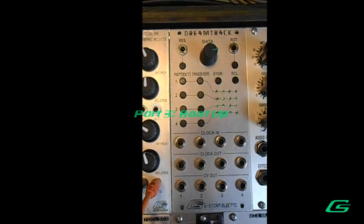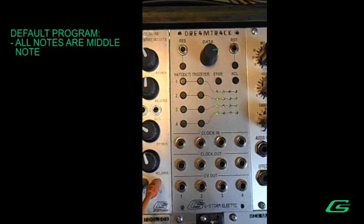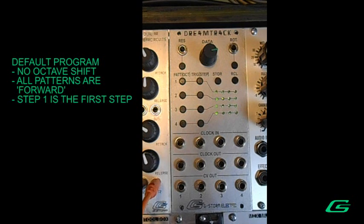When you first boot up the DreamTrack, the matrix LEDs will blink a test sequence. The default program loads — all steps preload to the middle note to help you tune your oscillators to the DreamTrack. All octaves will start at zero octave shift, all track patterns are set to forward, and all four tracks start at the first step.